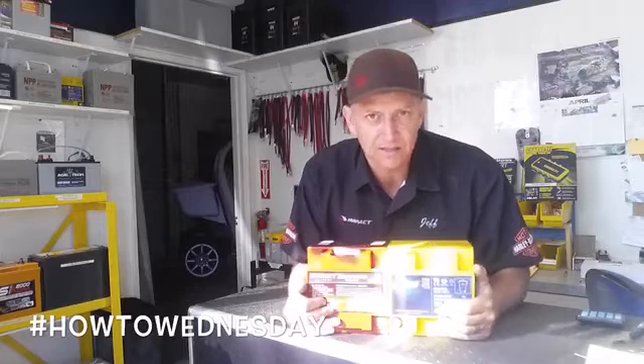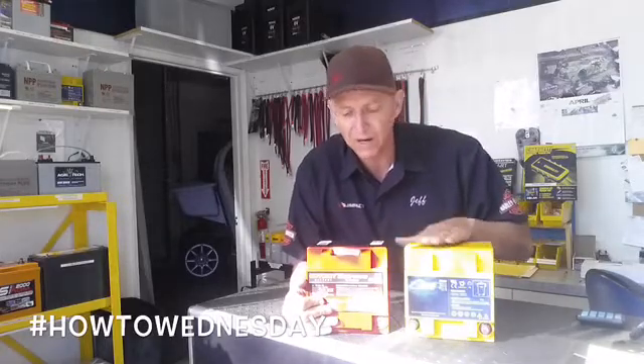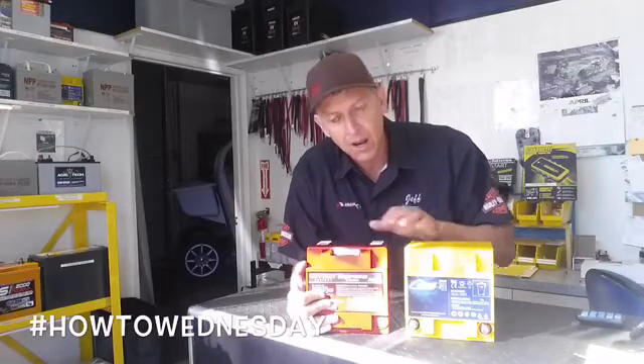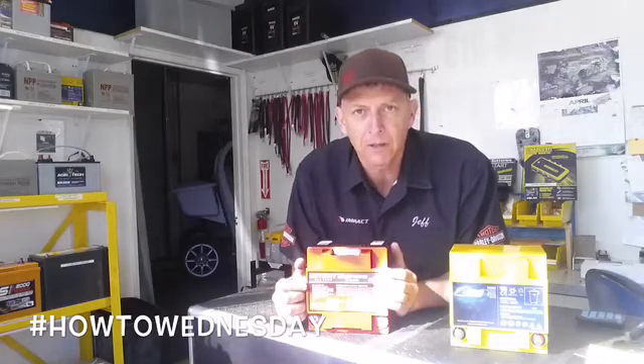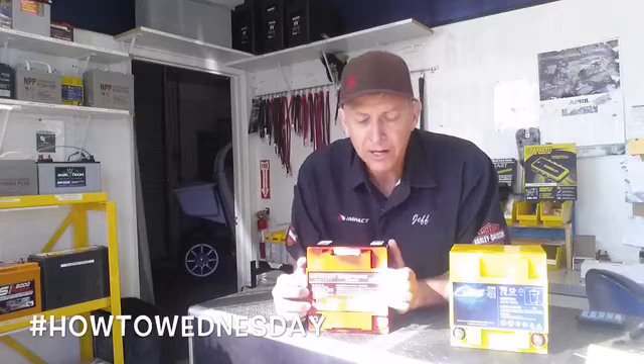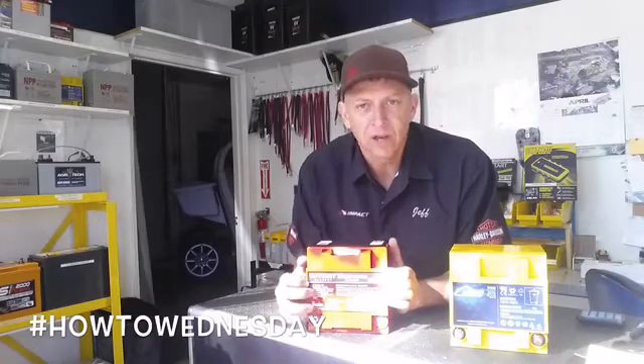Both these batteries are amazing. The one thing that separates the two is the cost — the HC28 is about $70 less in retail price than the Odyssey battery. In Odyssey's defense, they are produced by Enersys, which is a military contractor. They spec out batteries for the military, like the Abrams Tank. Amazing company — can't go wrong with the battery. There are people that are super loyal to Odyssey. It's a great battery, but it is expensive.